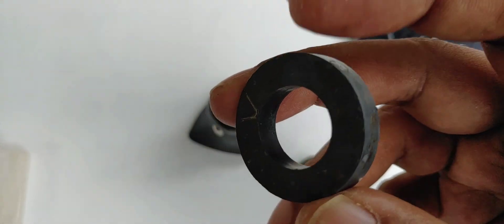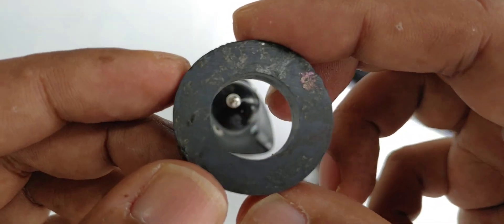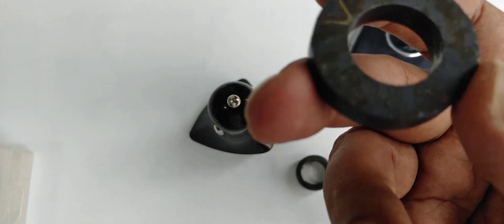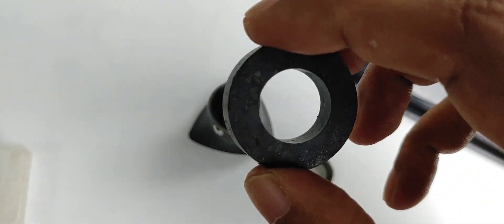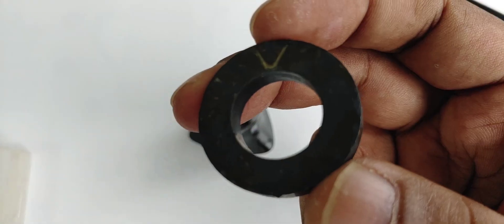We can get this magnet from a speaker — mostly the old speaker from a radio or cassette player. Last time we had a lot of that old stuff. So we can get the magnet from the speaker. If you don't have one, you can order a speaker and get it from that. You can find it online — it's very common.